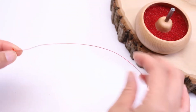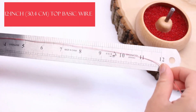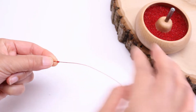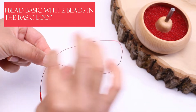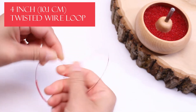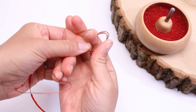First I'm going to show you how to make Brat A. The pattern calls for a 12-inch top basic wire, so let's measure that out. We'll need a one-bead basic and then we'll put two beads in the basic loop. We'll leave the twisted wire to the loop to be about four inches. Now let's take the top basic wire and just coil this up to get it out of the way.